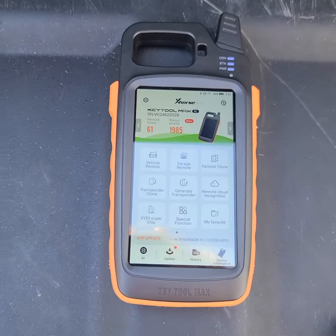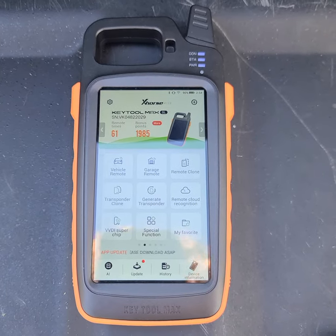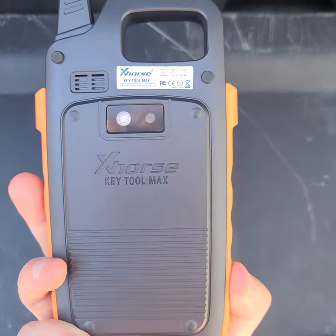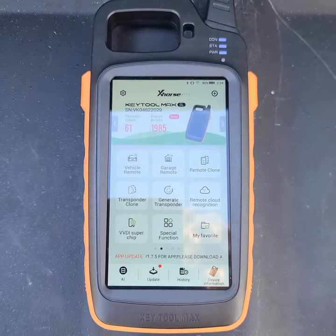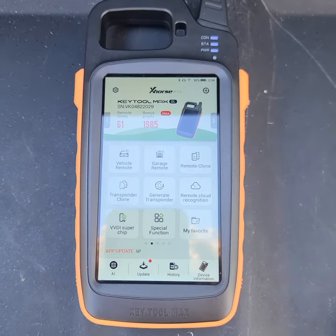Today I'm going to demonstrate how to clone a transponder or chip for your car key using the Key Tool Max made by Xhorse. This tool is very helpful and has gotten me out of a lot of binds, but I've noticed there is a bit of a learning curve to figure everything out with it.